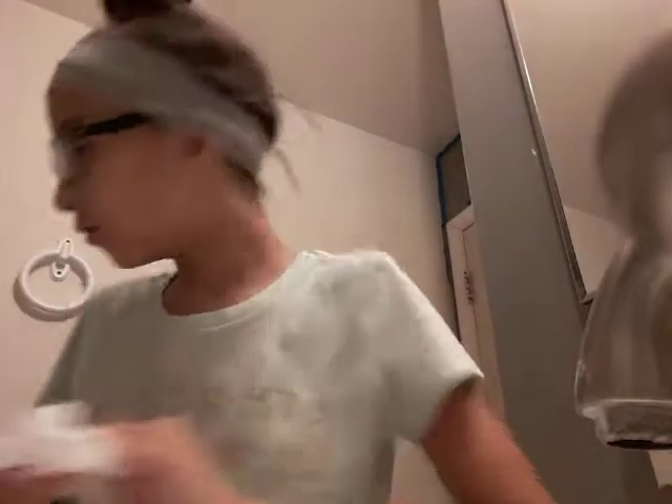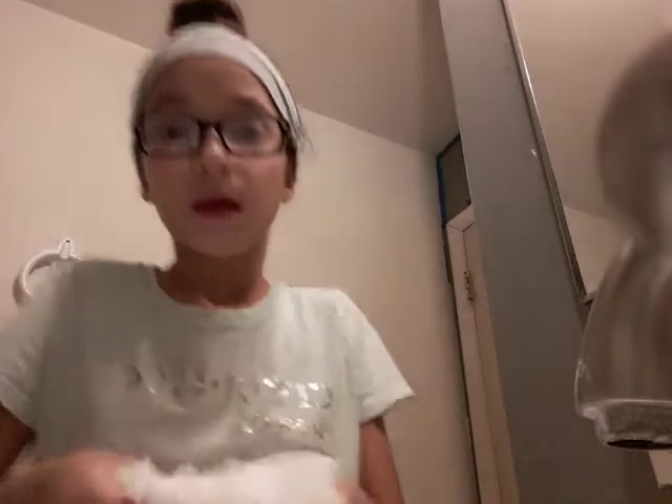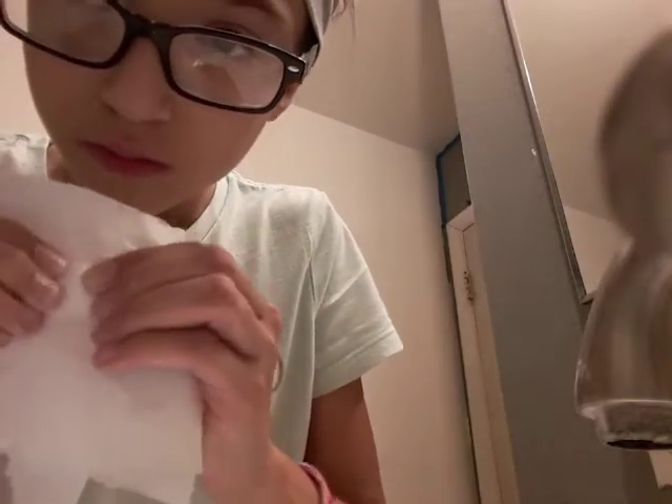I'll grab another toilet paper and fold it, put the one with the soap on it on top, then hold it. Okay, and then I'm gonna do this — hold it up. There's soap out. I'll grab my spray.